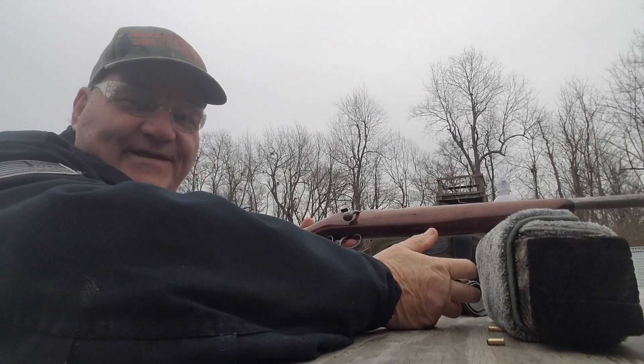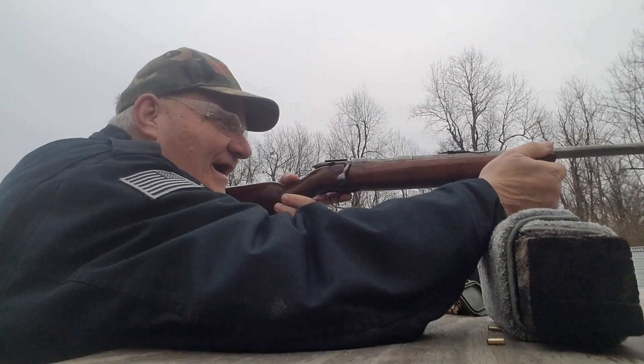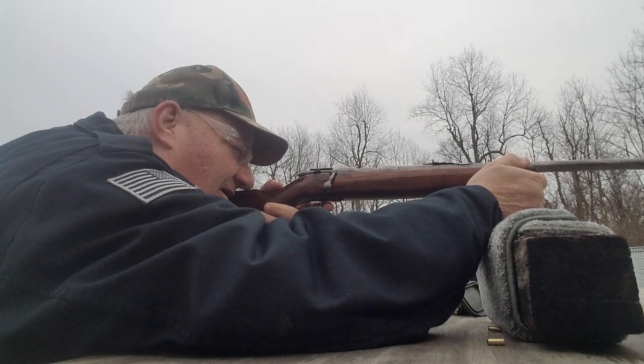I mean, you know, I own an Uzi, okay, but I'm the kind of guy that'll come out here and shoot a 22 rifle all afternoon.